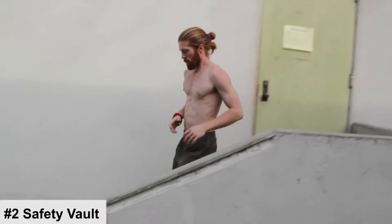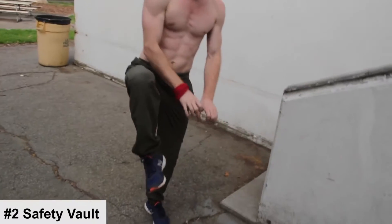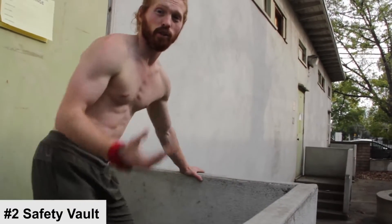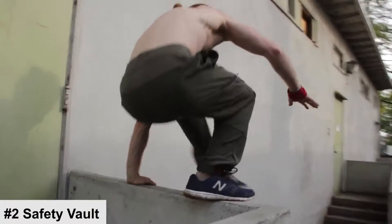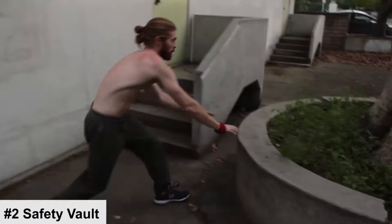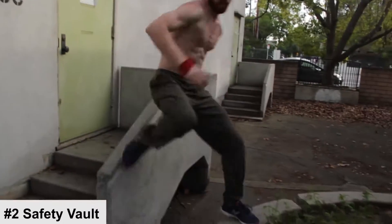The key with the safety vault is you're able to use many points of contact, giving you a lot of control. You can also use the safety vault to transition into other moves. For example, if you're approaching a high ledge and don't know what's on the other side, you can use the safety vault to get up there quickly and assess the situation — then switch to a turn vault to come down if needed. The safety vault works pretty much everywhere.